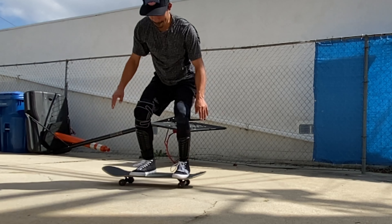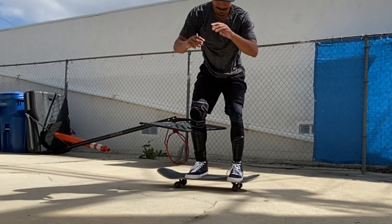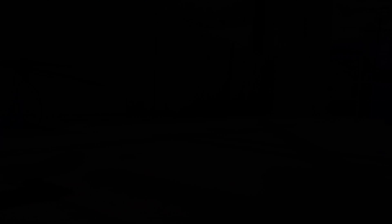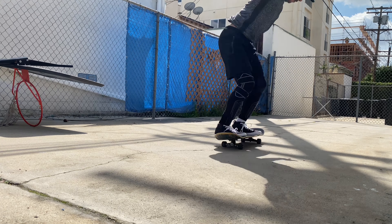My back foot was right in the bottom of the tail pocket, and when you do those two things it helps you get a real smooth varial heelflip. I don't have much problem flipping the trick when I do those two things.